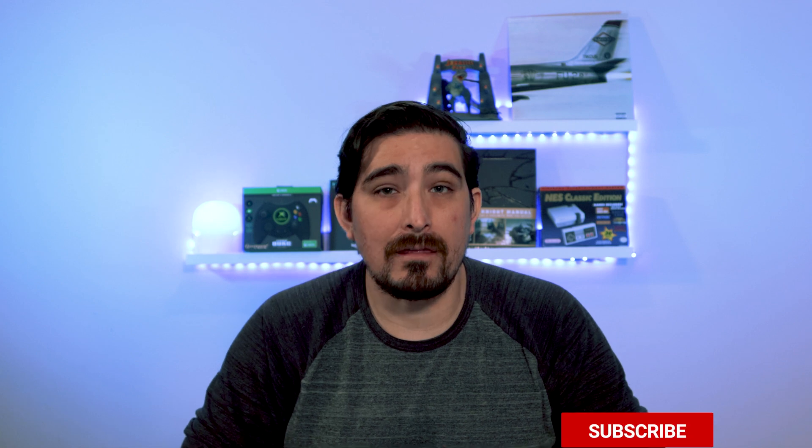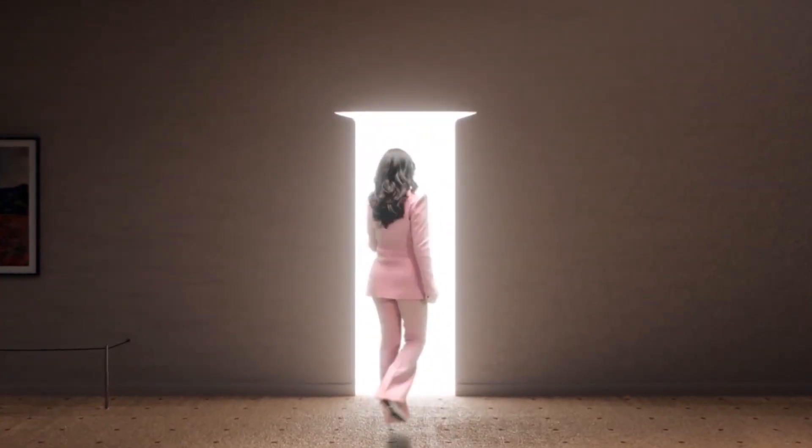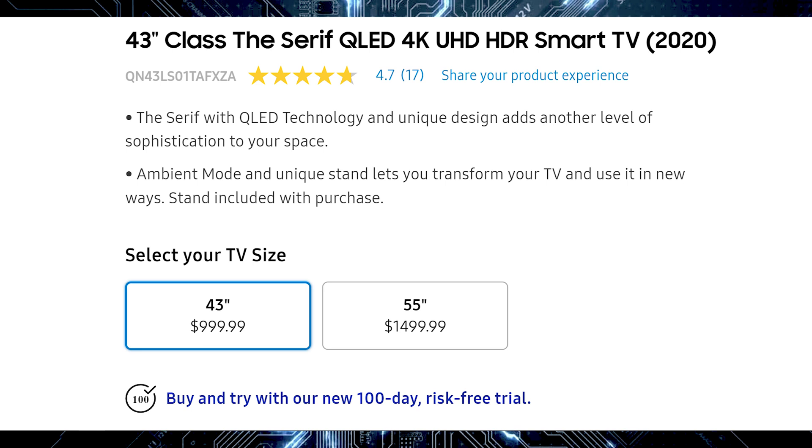All Frame TV sizes ship on March 18th, except the 55-inch which ships March 25th and the 75-inch which ships April 8th. After that they spoke about The Serif, which takes its name from the font style serif. They didn't say much — just that it's very popular and people love to make it their own, showing Instagram posts. On Samsung's website you can buy the 43-inch for $1,000 or the 55-inch for $1,500.